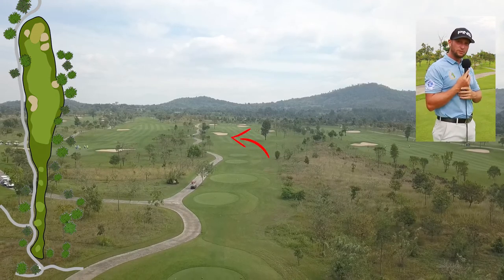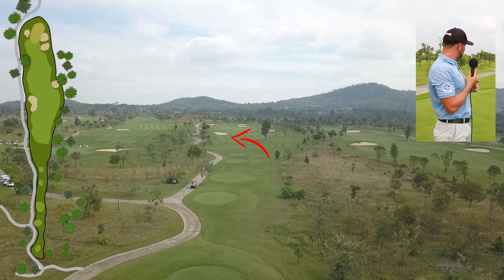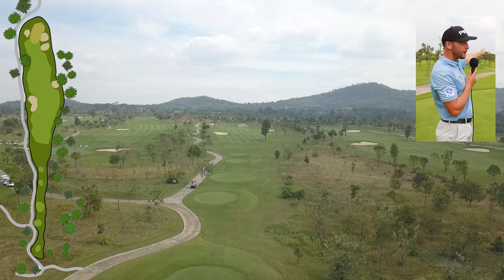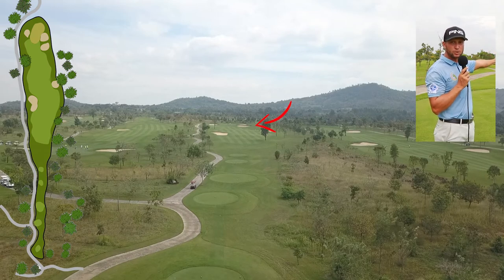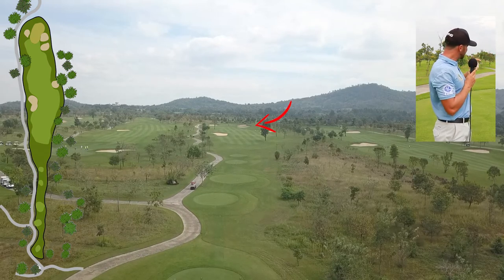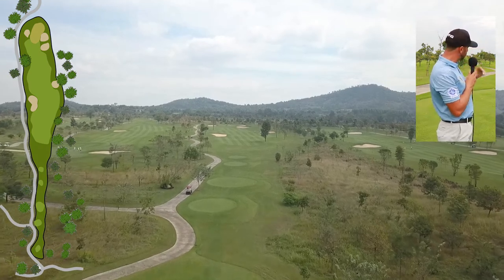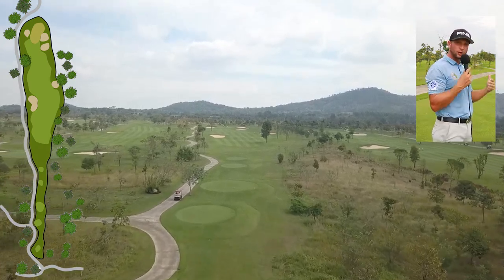The bunker on the left is reachable, so it's another one we want to stay away from. The easiest way to play this hole is to use the far-end bunkers — the green-side bunkers on the right — as your line. Aim towards those bunkers so you stay out of trouble on both ends.